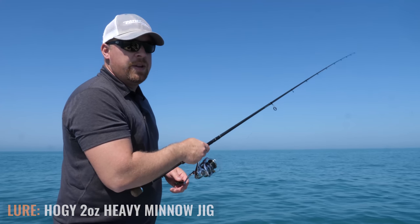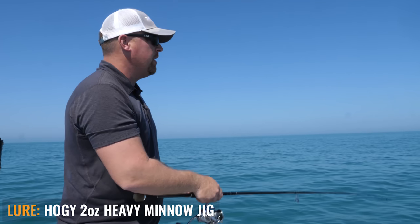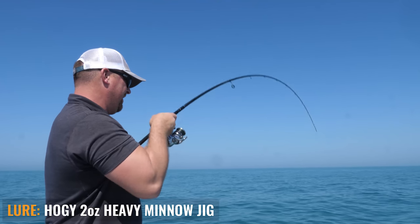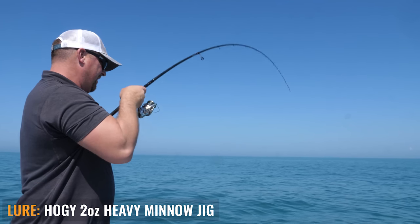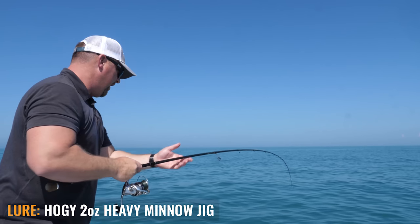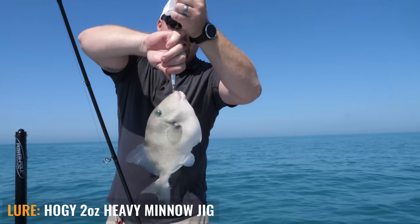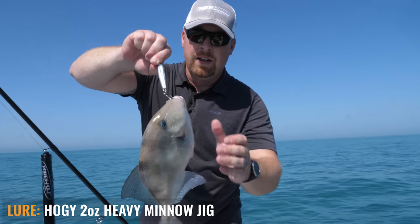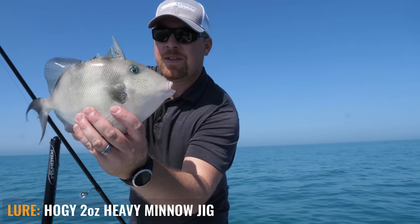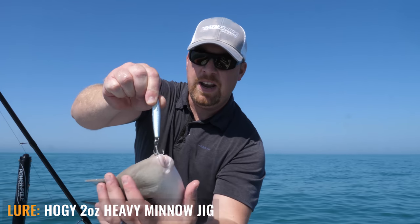We've got a lot of customers that load up on these jigs and they're able to catch Spanish mackerel, small tuna, bonita, lots of snappers and groupers. Right here we've got a triggerfish — definitely a variety of species you can catch on that jig. We're not having to re-bait the hook or anything. It's a pretty-looking fish with some real nasty teeth in front, but a good eating fish.